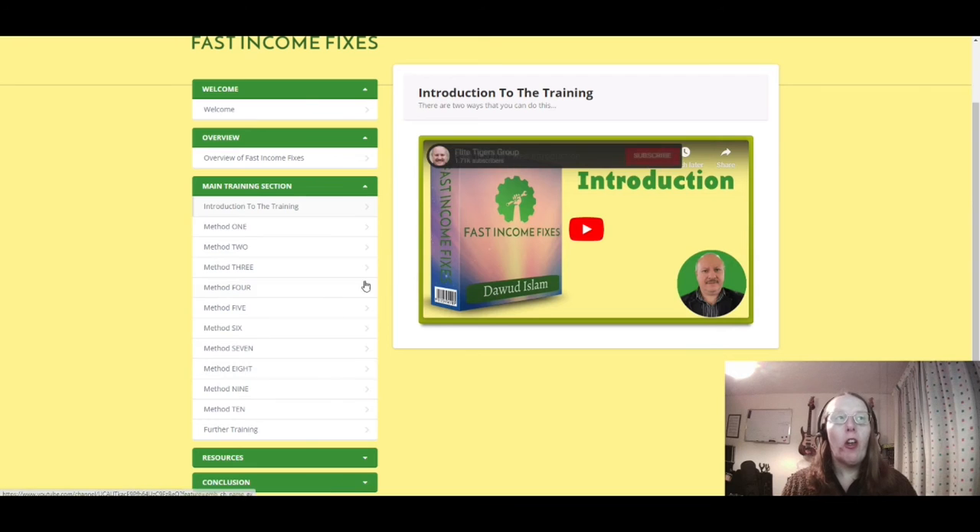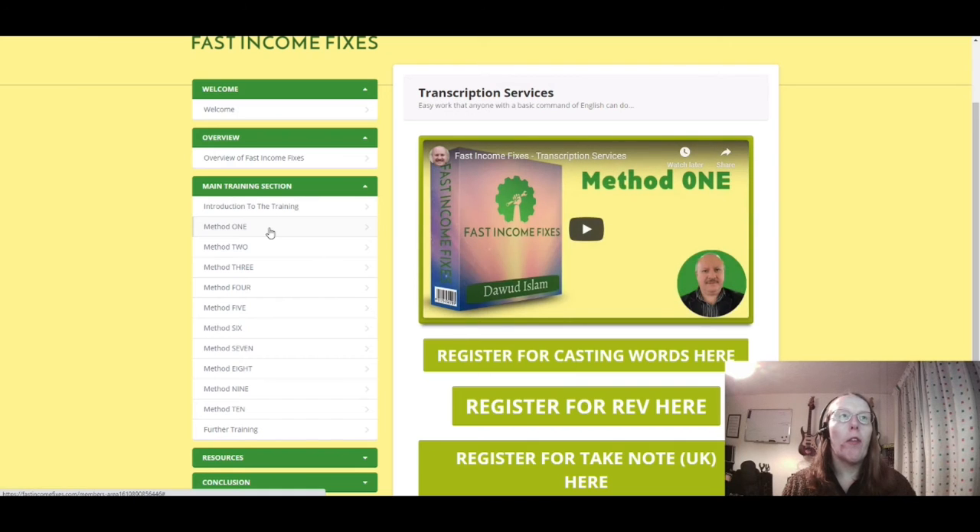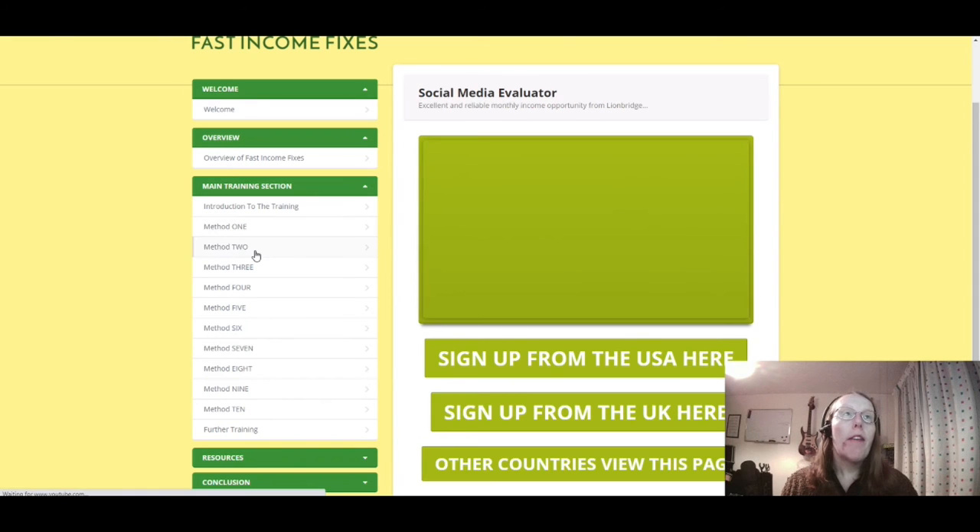Each method has an introduction and further training. Method one is about transcription services — you can register for Casting Words, Rev, and Take Note to provide a service transcribing meeting minutes or translating documents. That's one way of making money.